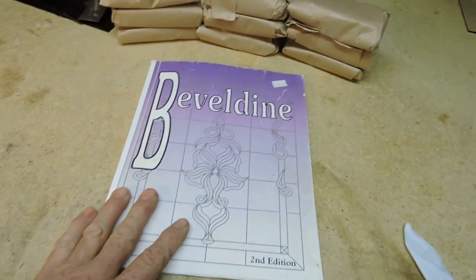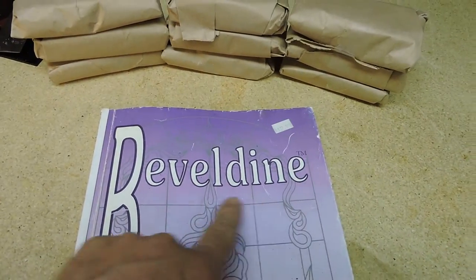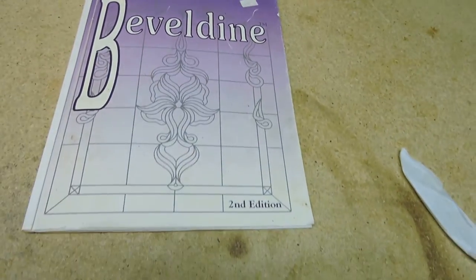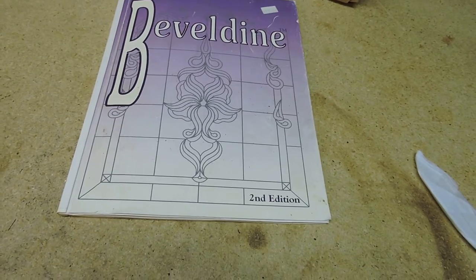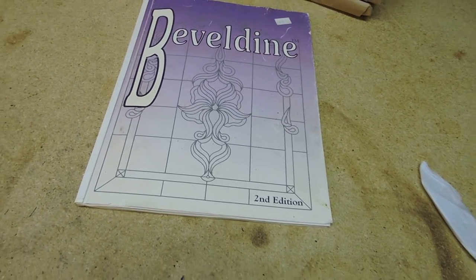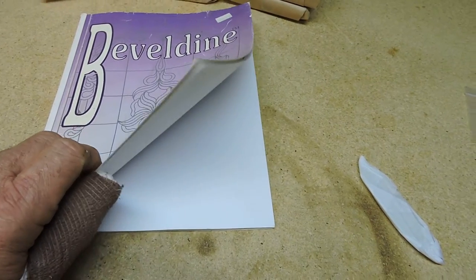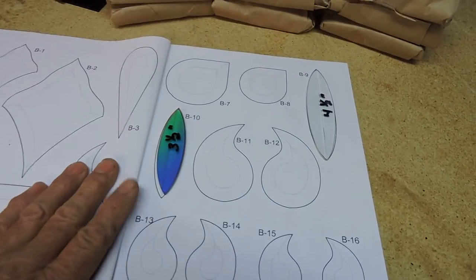We're looking at the line of bevels called Beveldyne, as you can see by the spelling here, LLC. These are unique bevels, folks. These are all individual bevels. They are not a cluster per se. However, as we explore the book, you will see that beautiful bevel clusters can be formulated utilizing these single components.